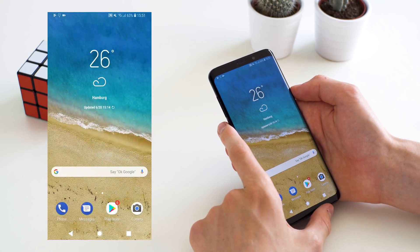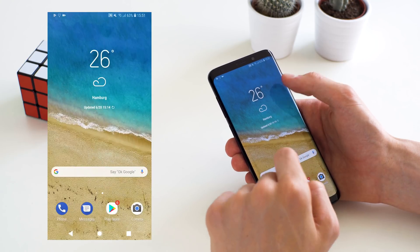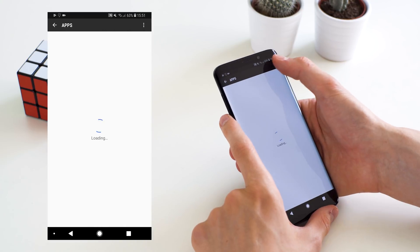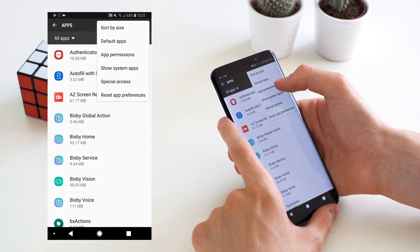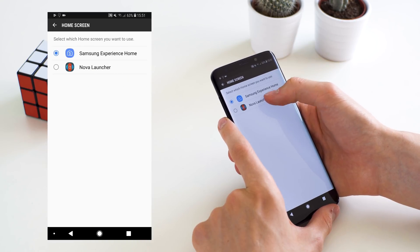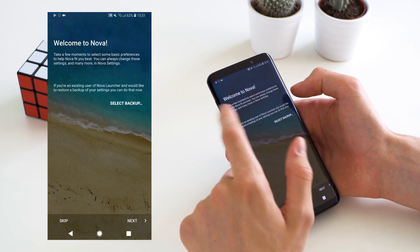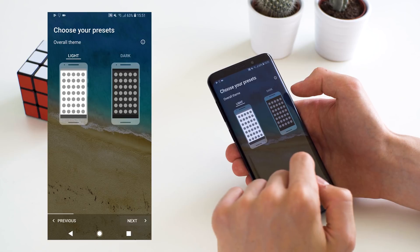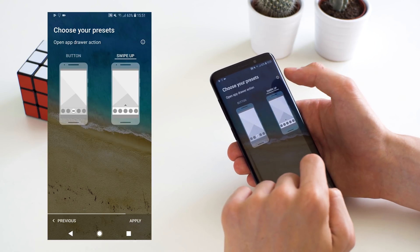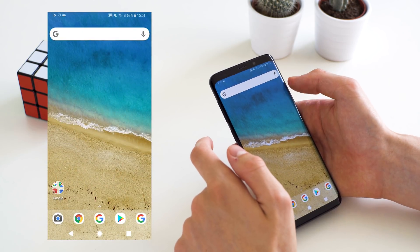Now that we've installed all of these apps, we're going to first go into the settings and change the default launcher. You can't just do this super easily with Samsung devices — you first have to go up to the top right corner in the app menu and select the default app for your home screen and set that to Nova Launcher. Now if you press home you're left with Nova Launcher. If you select the swipe-up you basically have something that looks like the Pixel Launcher.